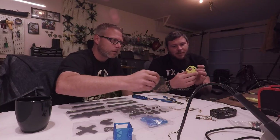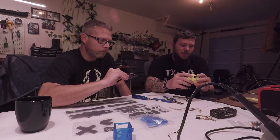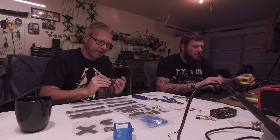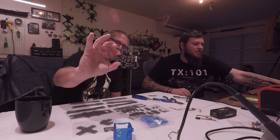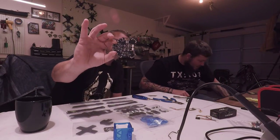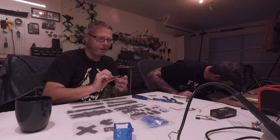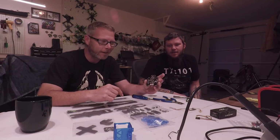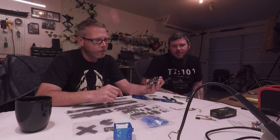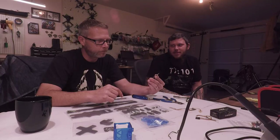Might need a strap right here, that's all I'm thinking. One of the coolest things about this frame — I fly KISS, so I kind of like that — I'm just going to put one of these in there. The Reactor PDB. It's got the OSD, all your filtering, plug and play right into the KISS flight controller. All you'll have to solder on is your receiver. That's it. Just like the Alien PDB.